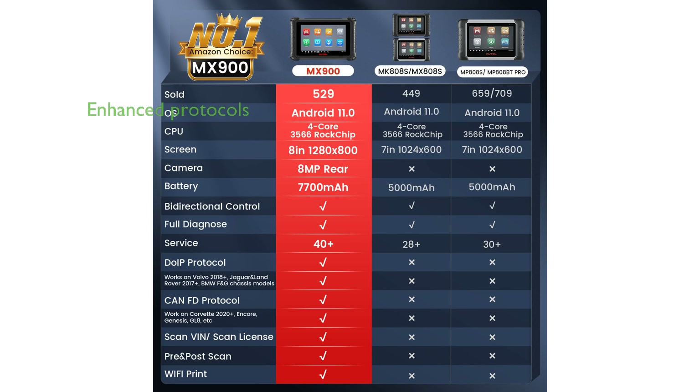Features like CAN-FD and DUIP protocols, previously available only on high-end models, are now integrated into the MX900, enhancing its data transmission speed significantly.